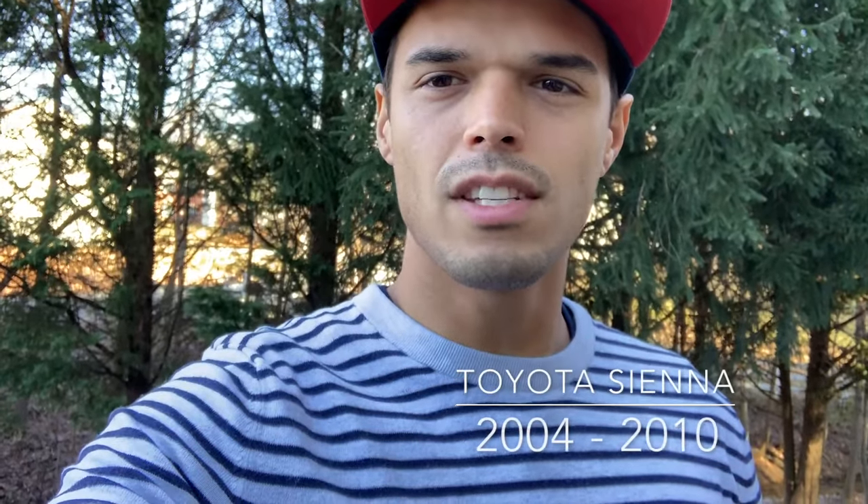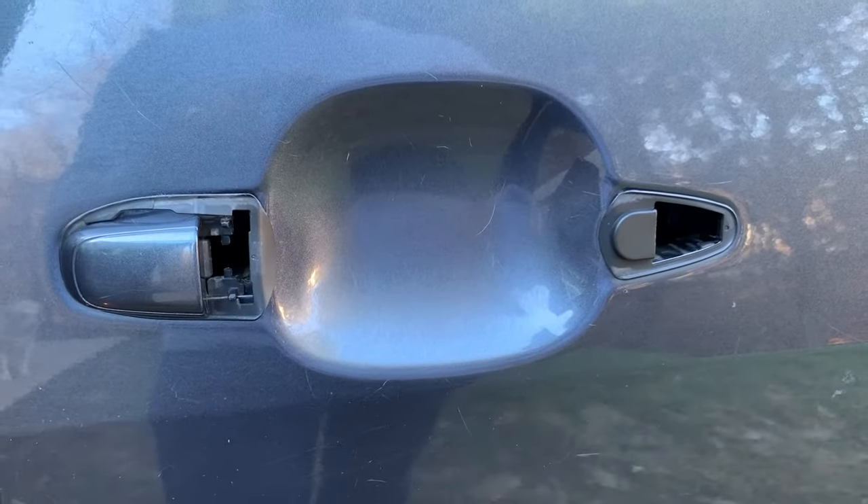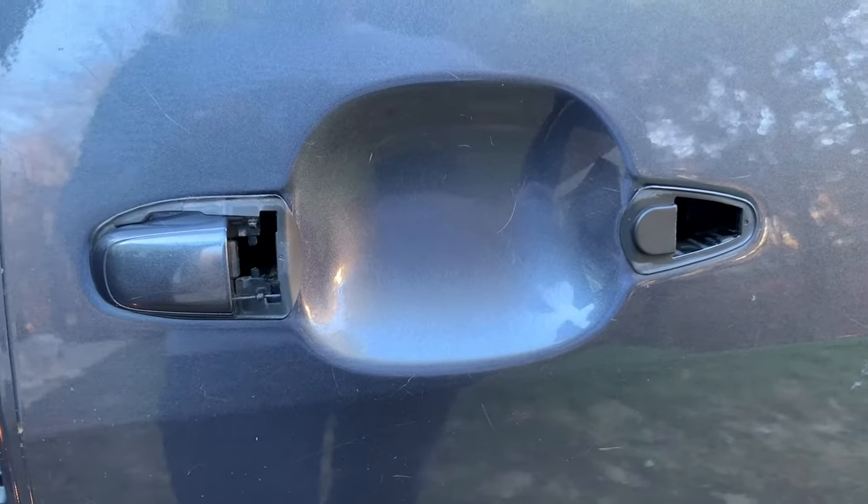What's up guys? I'm going to show you how to change a broken door handle for the Toyota Sienna. It's the side passenger door. Here's what it looks like — it's broken because it's made of plastic.